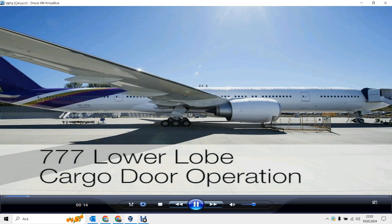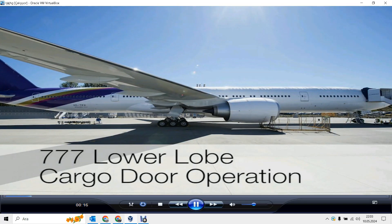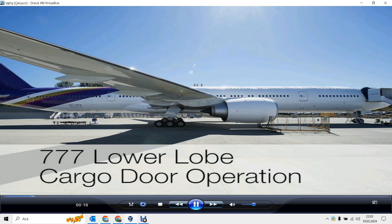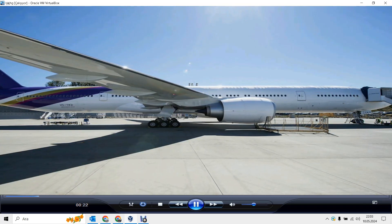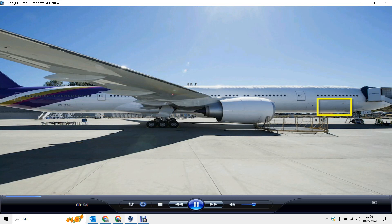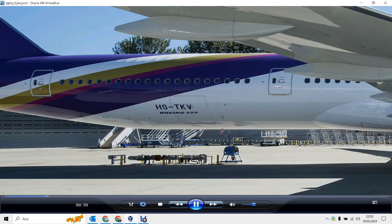This video demonstrates normal external operation of the 777 lower lobe cargo doors. There are three lower lobe cargo door types: a large cargo door, a small cargo door, and a bulk cargo door. The door for the aft cargo compartment can be small or large. If the aft cargo door is large, operation is the same as the forward large cargo door.